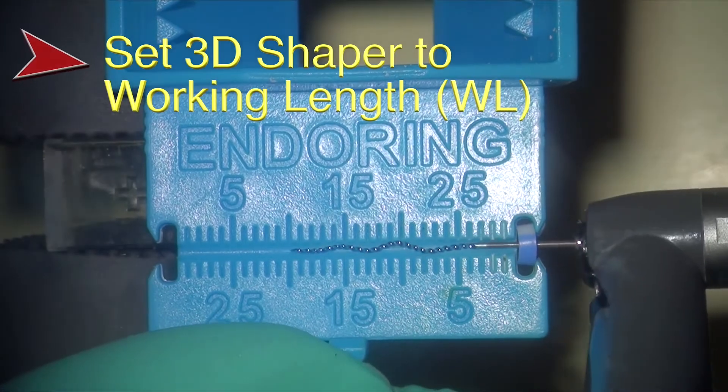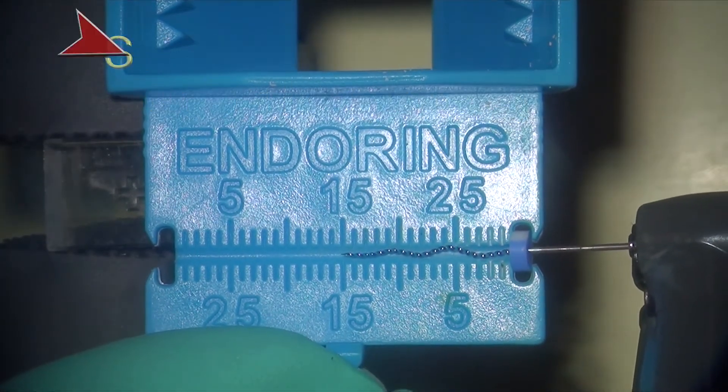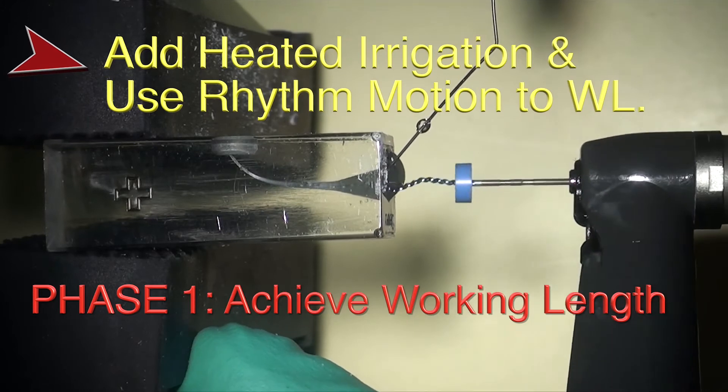You transfer your working length to the Shaper. Here in the block we have to use warm water, but you don't have to use warm water in vitro.